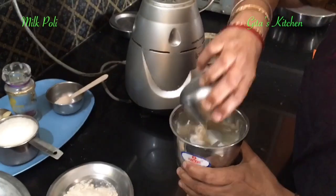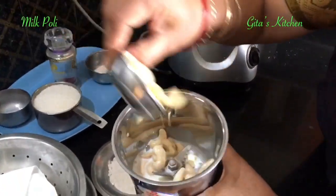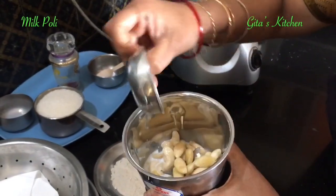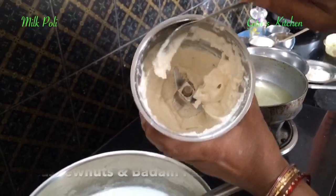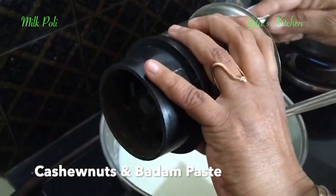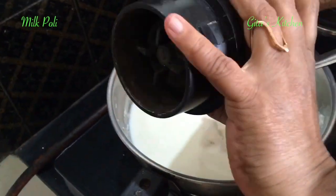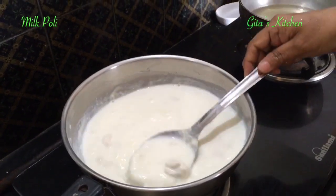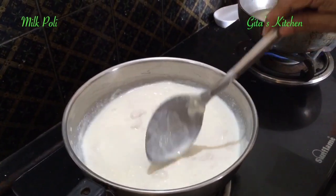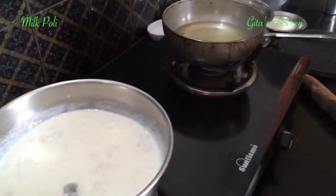We have to blend the soaked cashew and the peeled badam into a paste. This is the paste of the cashew and almonds — add it to the milk. Keep stirring from time to time and continue cooking for another 5 minutes more. Then we can add the sugar.